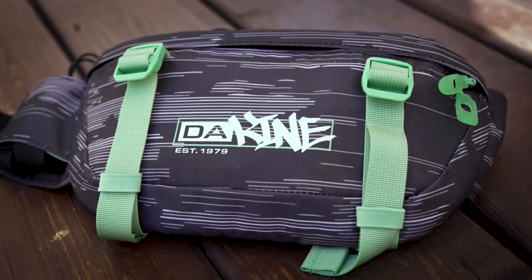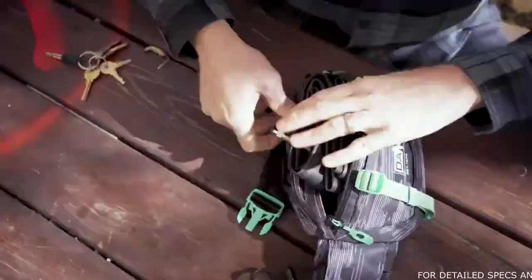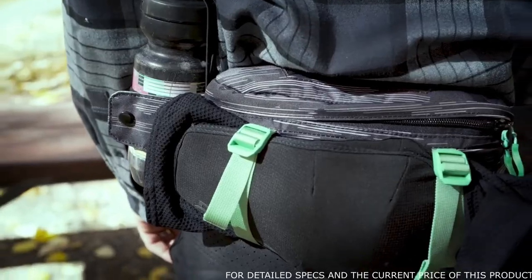Here we have the Hot Laps 1 liter. This is a new addition to the lineup for 2021 and provides a bit more room for tools and snacks, while also featuring a deployable side water bottle and external attachment straps for a jacket or pads.